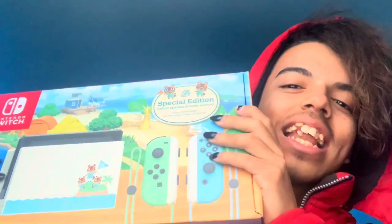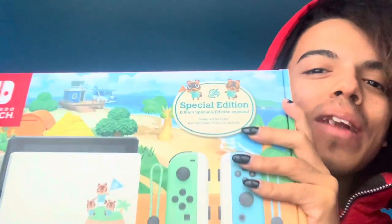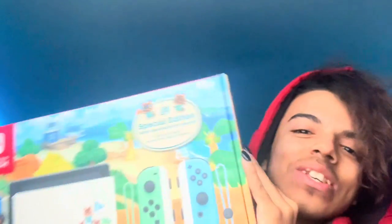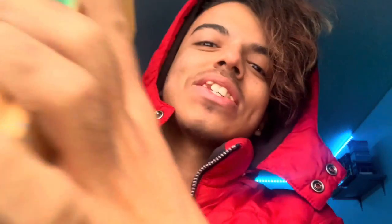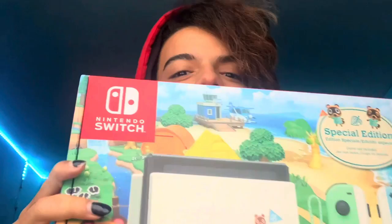My dad and Kat and my grandma all pitched in together to get me the Nintendo Switch this year, and I'm so happy. They literally saved Christmas, like legit saved Christmas this year.